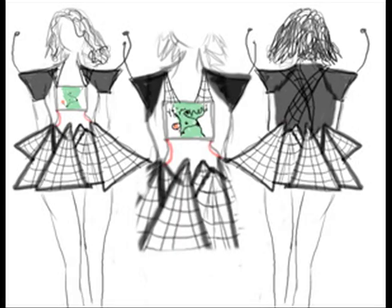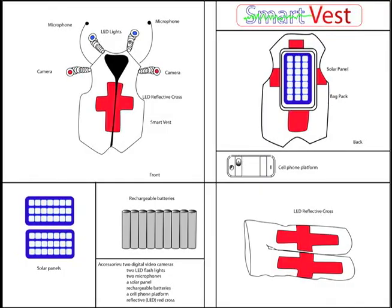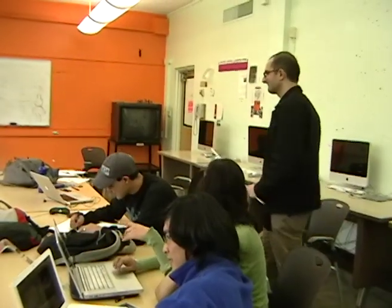Hi, I'm Shilpi and I'm the captain for the women's garment. The design is basically a solar panel skirt with a black vest and a red cross in the back. The skirt is basically made to power up the electronics on the vest, because in case of emergency you don't really have power. So the solar panel skirt gets power from the sun and powers up the electronics on the vest.